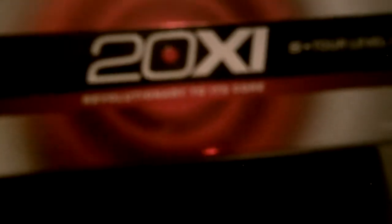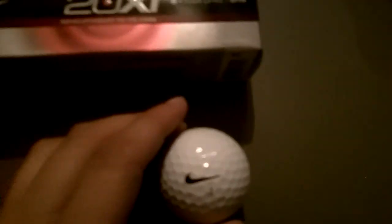The 20XIS is supposed to have higher levels of tour spin and control without sacrificing distance. And it's supposed to be revolutionary, so I can't wait to try it. Looks sweet.